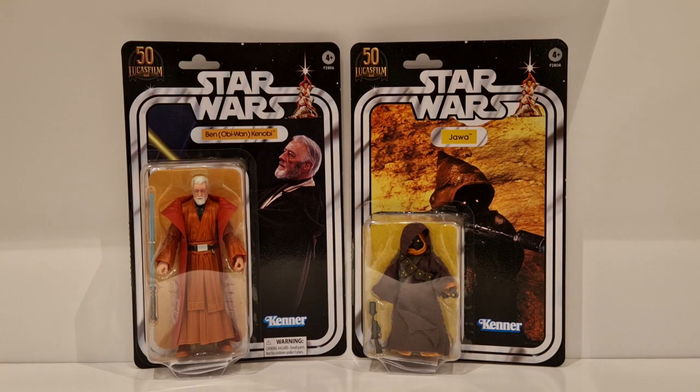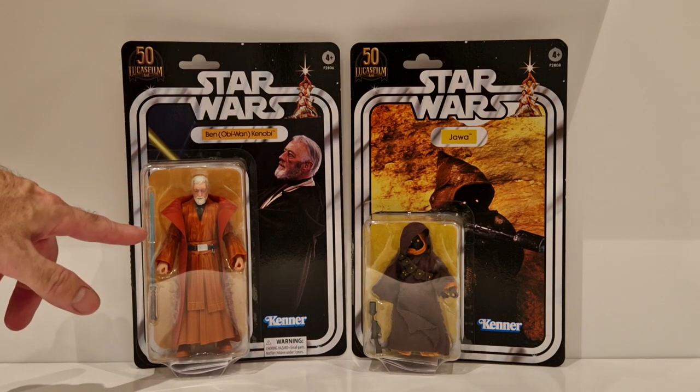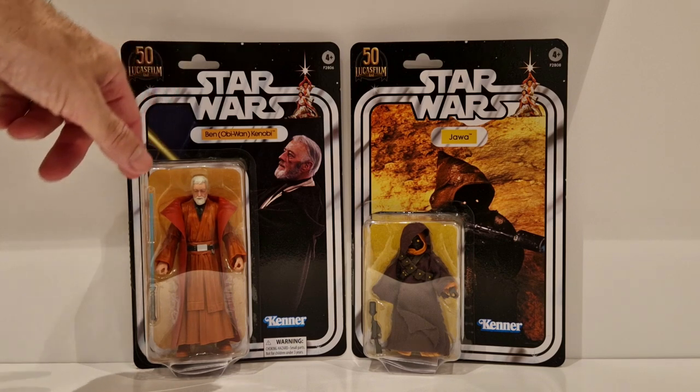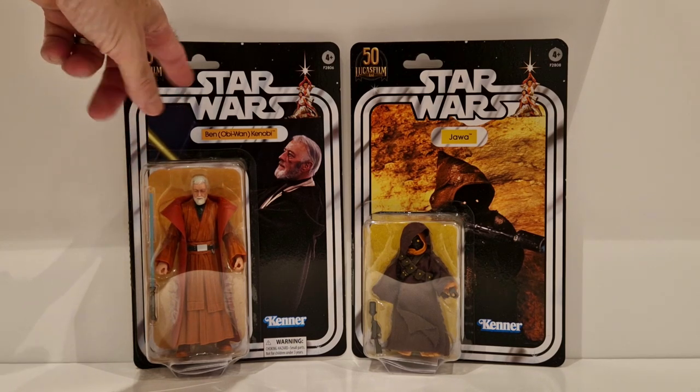These have to be possibly my favourite out of the whole 50th anniversary wave. What we've got is Obi-Wan Kenobi and the Jawa, and they are in their original look as they were when the Star Wars toy line first came out. They've got the original look of the 1977 Kenner figures. I'm sure I had a Greedo to go with this set as well - I've looked everywhere but I can't seem to find him.